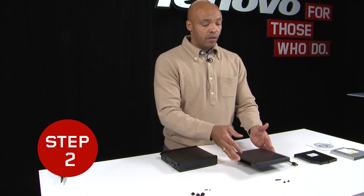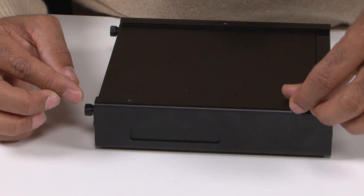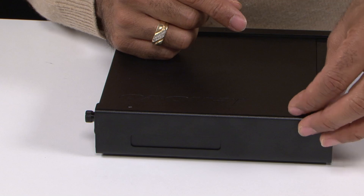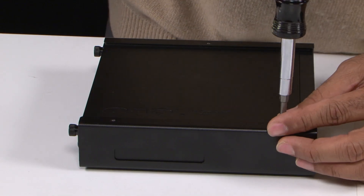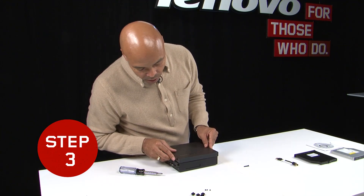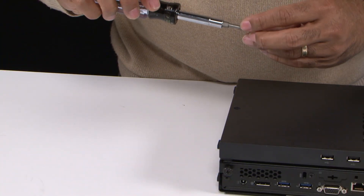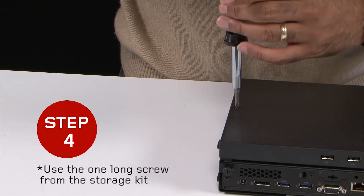Step two: we'll take our storage unit kit. There are two screws that come with the storage unit. As you'll see on the VESA mount, there are two holes on one side and one hole on the other. We need a Phillips screwdriver. We'll go ahead and slide it on so that it aligns with those holes, then screw it in to secure the storage box onto the VESA mount.